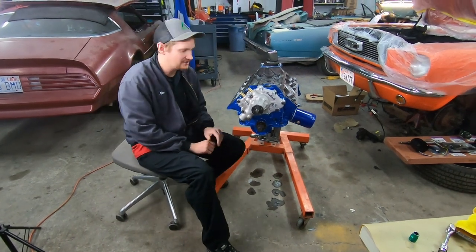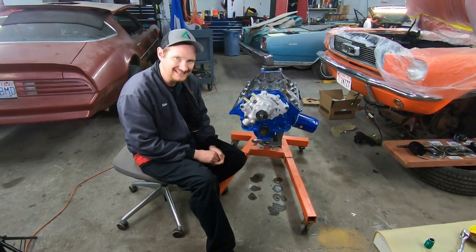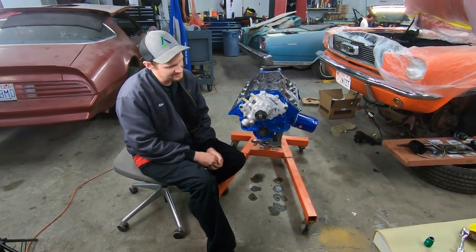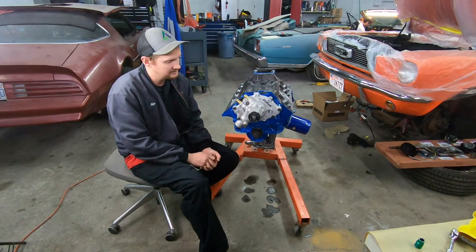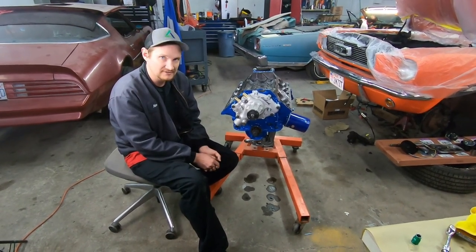Hey everyone, welcome back to Alfa's Bustin Garage. We're picking up the 289 engine rebuild again as part of this series. Today's focus is installing the timing chain cover and the water pump, and that's what today's video is all about.